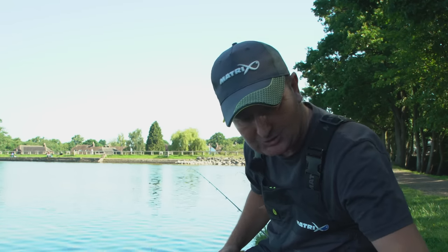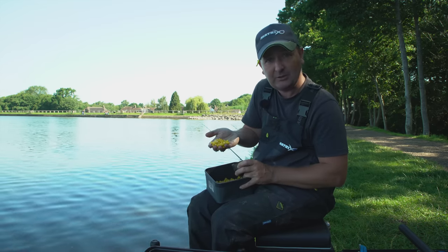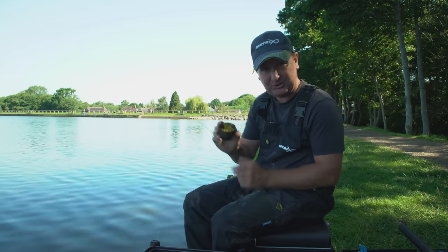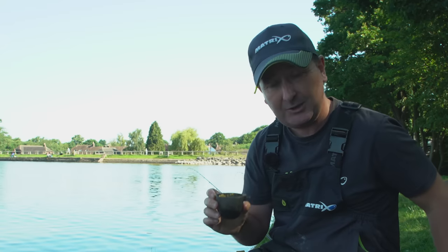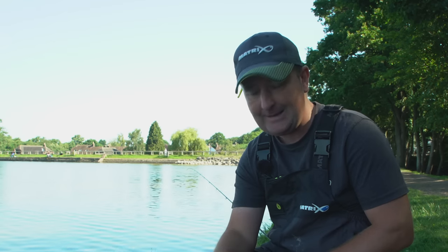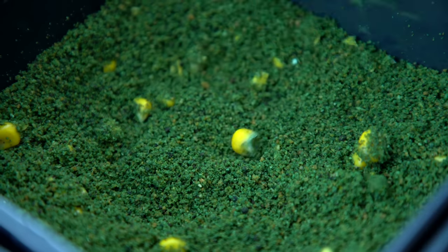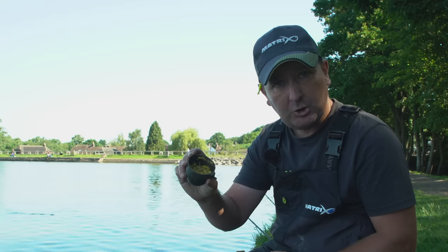The final bait on the tray is corn. I use it more and more in my bream fishing because it's really visual, and as the water clarity gets clearer it stands out well on the lake bed. What I also do increasingly is chop the corn — I use a 150ml pole pot and simply chop it as I go and add it to my groundbait. That gives lovely little flecks of colour in the mix.